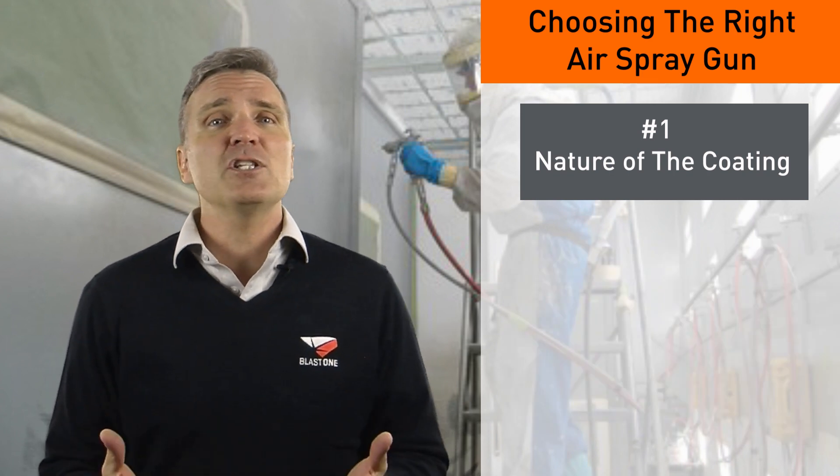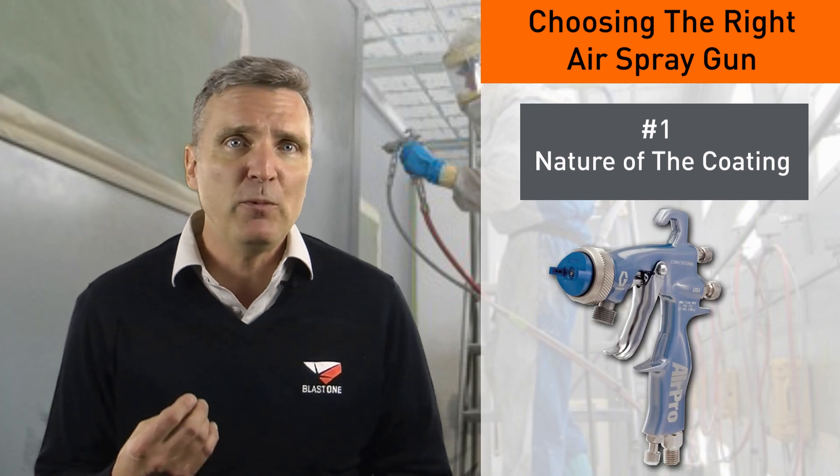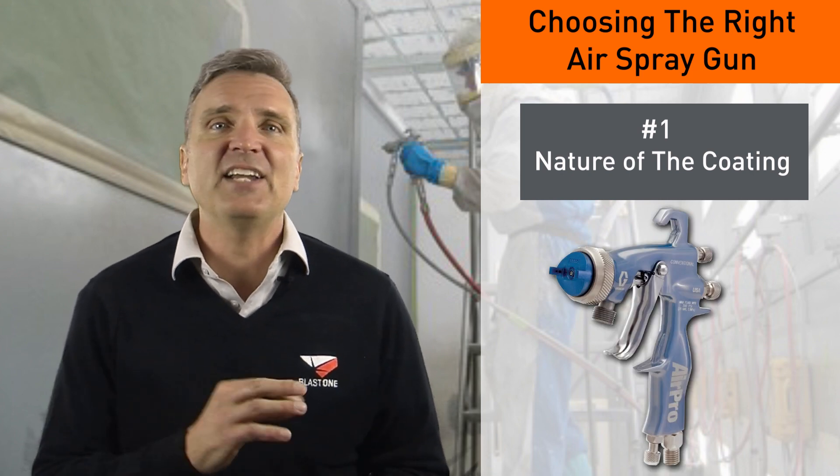Among the suitable guns for spraying zinc coatings is the Graco AirPro, with an optional high-wear tungsten carbide needle nozzle combination.